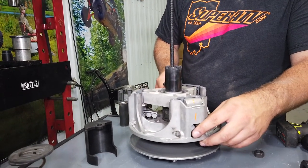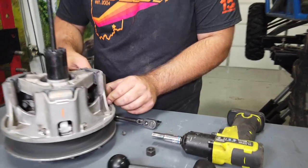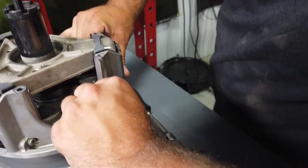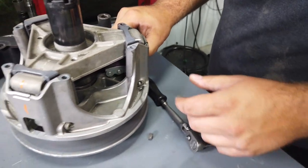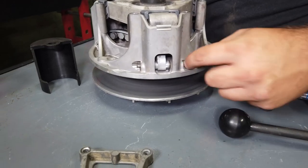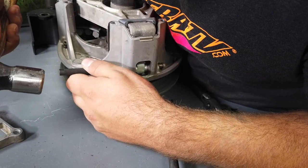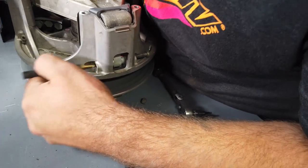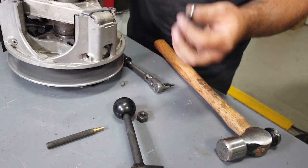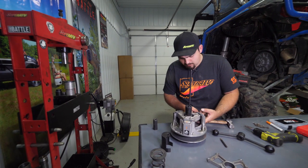Remove each arm from the clutch by removing the bolts. Sometimes they may get stuck — this clutch has a lot of belt dust in it that we'll need to blow out. If an arm gets stuck, use a flathead screwdriver to work it out, or use a punch on the bolt threads to knock it straight out. Remove the bolt and pull the arms out.